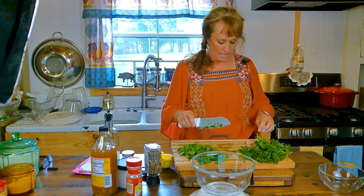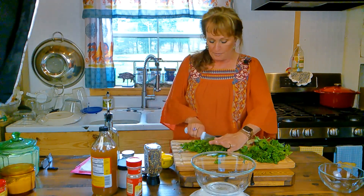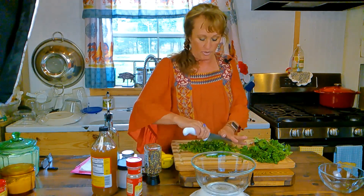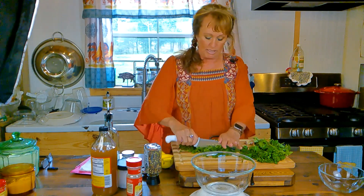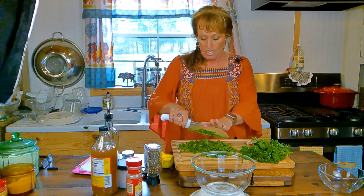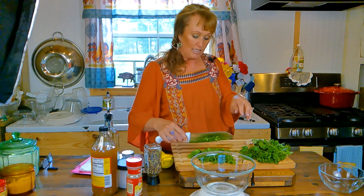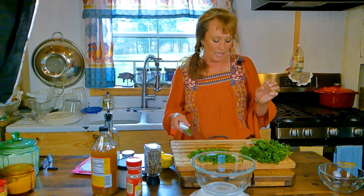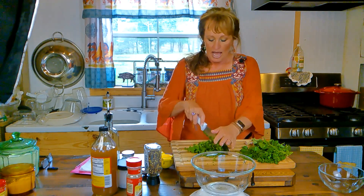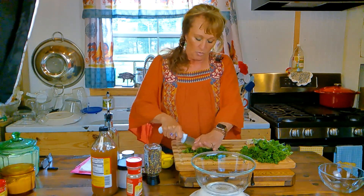I'm going to finish chopping this cilantro so I can get it off the board, because we've got parsley and garlic and many other elements to add. One of you was asking me for a steak marinade — this is a wonderful steak, chicken, or pork marinade. Even if you don't use it as a marinade, use it as a dipping sauce or condiment on top of a grilled skirt steak. I'll chop it just as fine or as rough as you want.